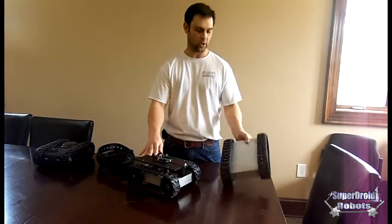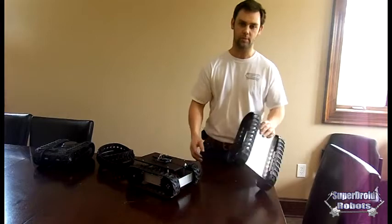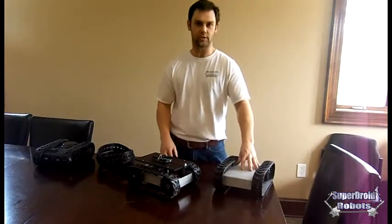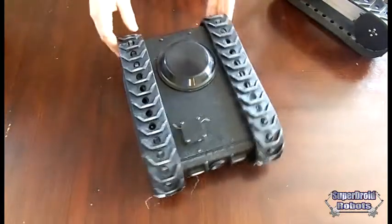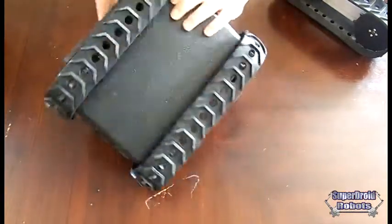We've got this one we've set up as RC with the skid plate on the bottom — the best RC car you'll ever find. Both of them were based off of our MLT-F, which is a tactical robot we designed for SWAT and military use.